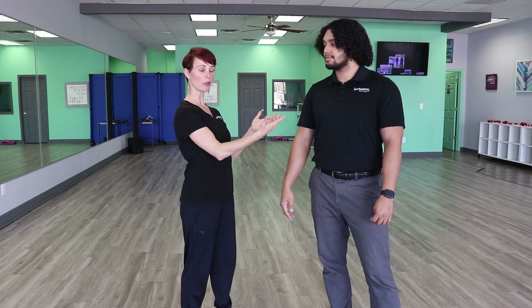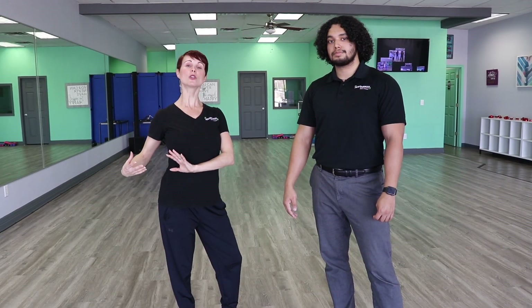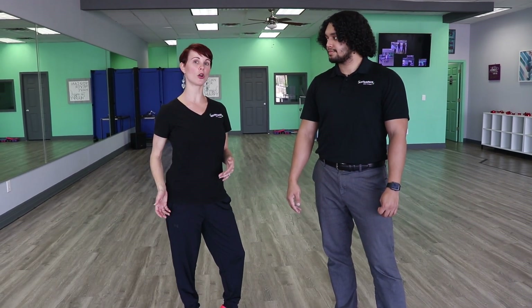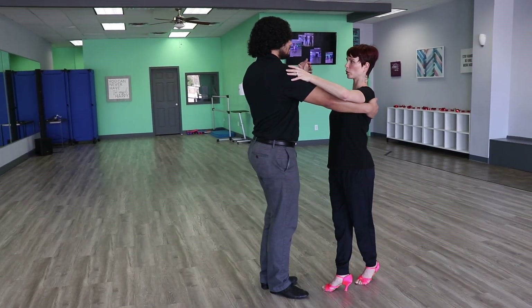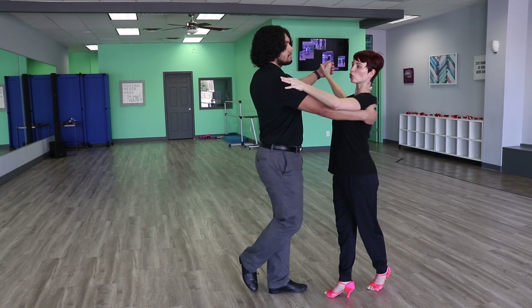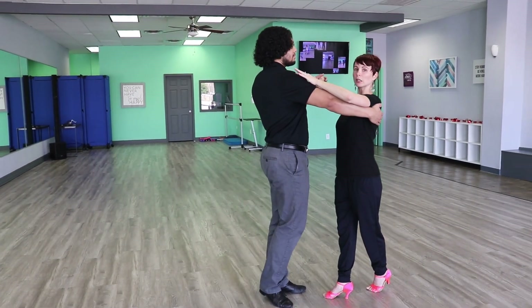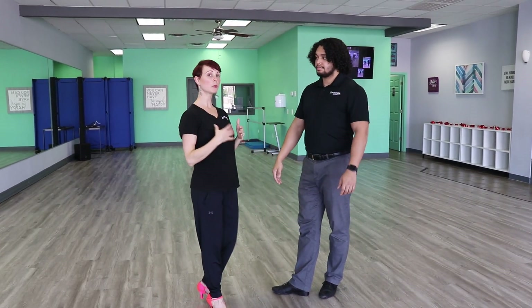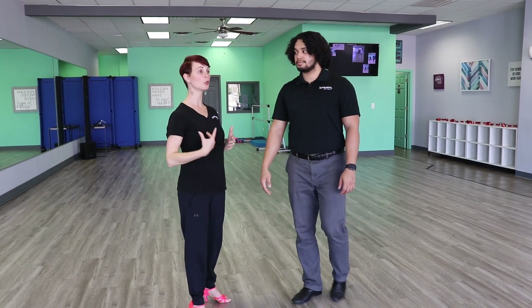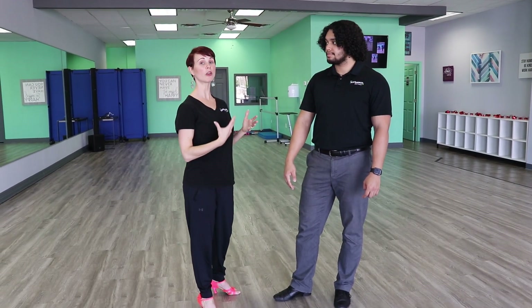That brings me to my tips on connection. For this pattern to lead it effectively, leaders, you're going to be doing what's called a shape lead. That means you're going to shape your body to give the lady or your follower an invitation to come past you so that you don't have to pull them. They can do the steps on their own and you're just giving them that direction. So when Jose goes backwards — starting with this foot he's going to shape his body. You see, he starts to take his right side back and it allows me to run past him on my own. So I'm able to keep my own balance, I'm able to do my own steps, and he's able to do his without affecting each other's balance.